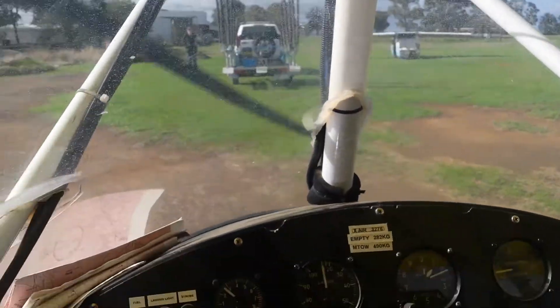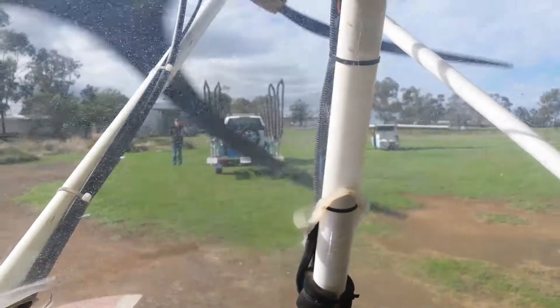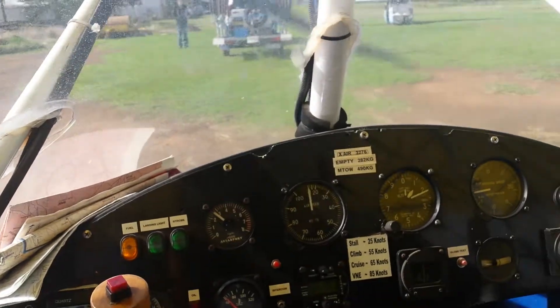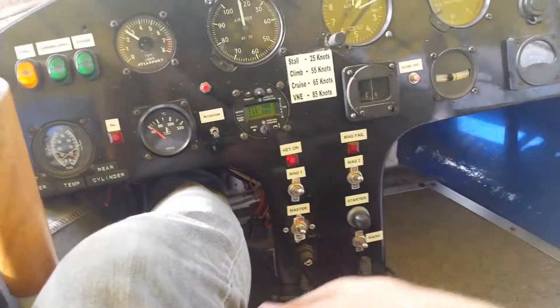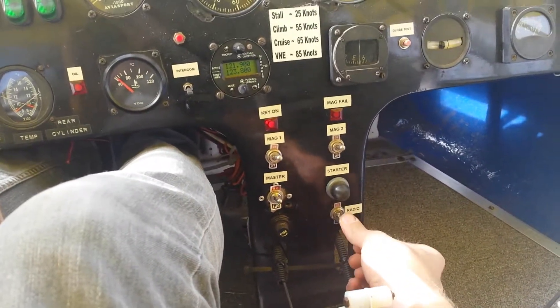Okay mate, I've just taxied over to the trailer — you can see it there in front of me — and I'll just show you a shutdown. So I'd go radio, master radio, off.